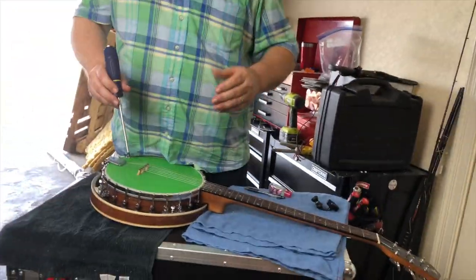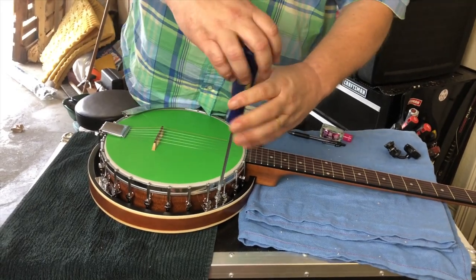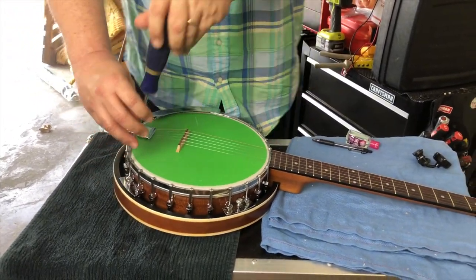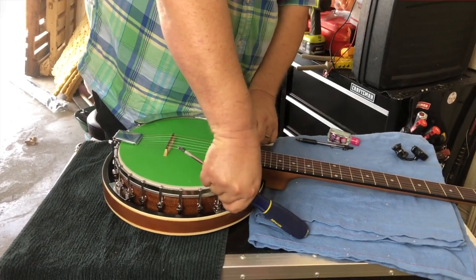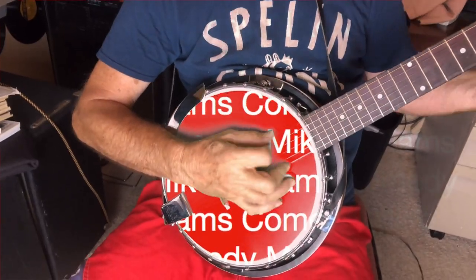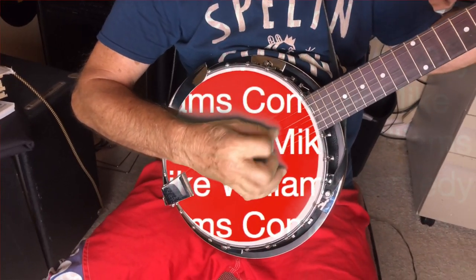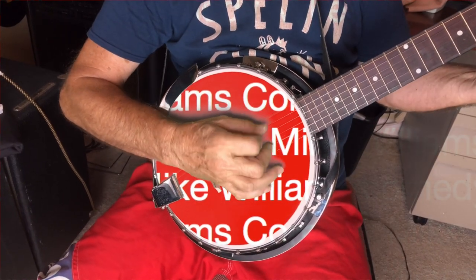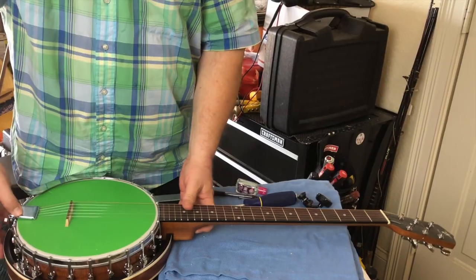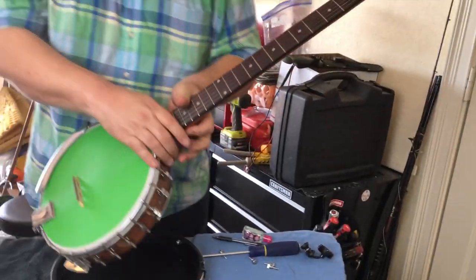Don't let the green screen bother you. You've got four screws that go around and hold the back bell on — take those off. Remove those four screws and take the bell off. Okay, this is what you've got.